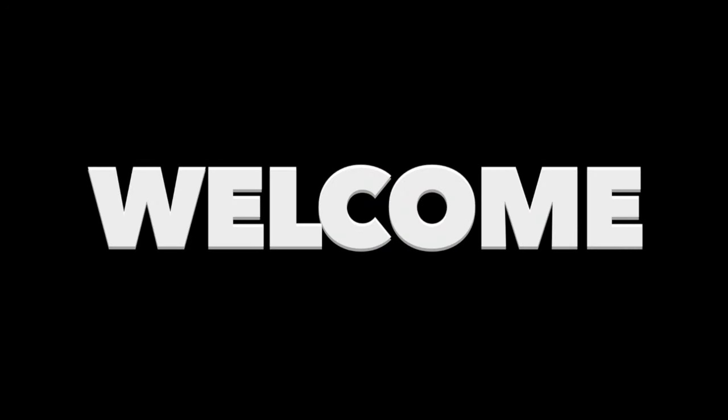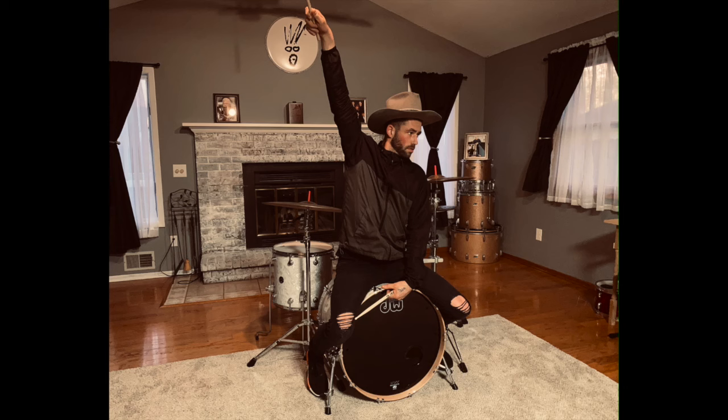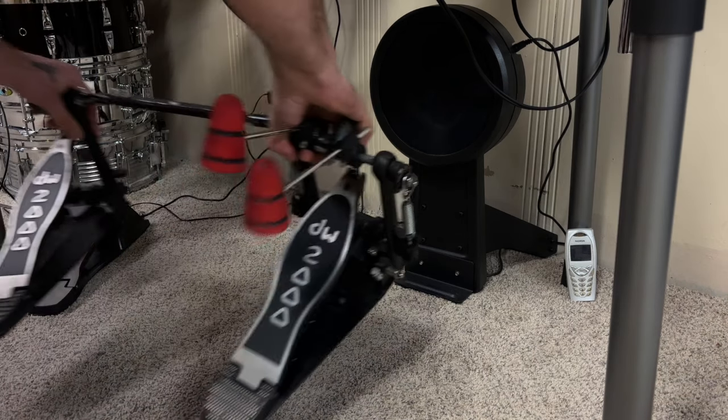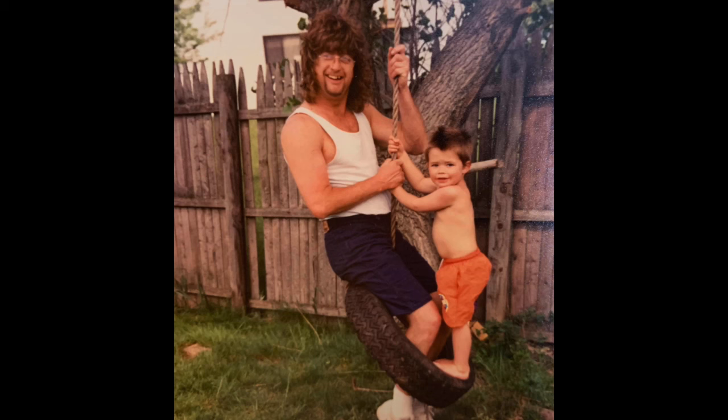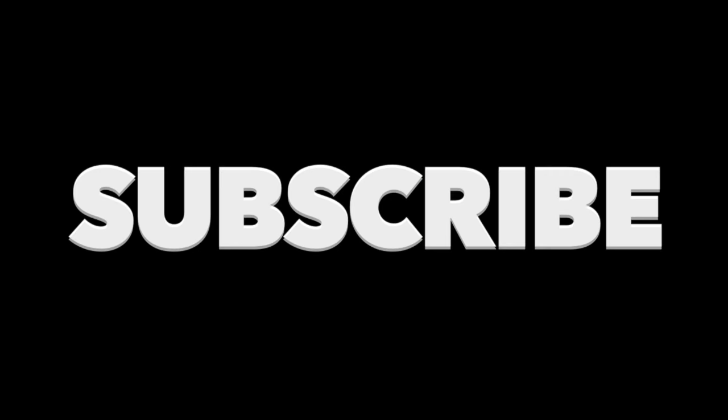What's up everybody, welcome back. I am the Cowboy Drummer, and today I'm going to show you the very first double bass drum exercise that my dad taught me when I was very young. I'm going to show you guys that exercise today, but first I'm going to need you to subscribe right now — please, thank you, I love you very much.